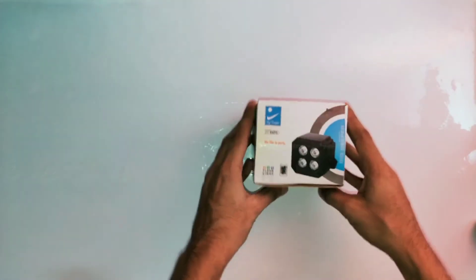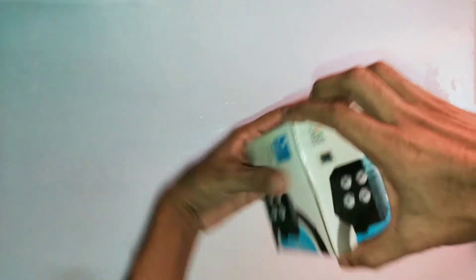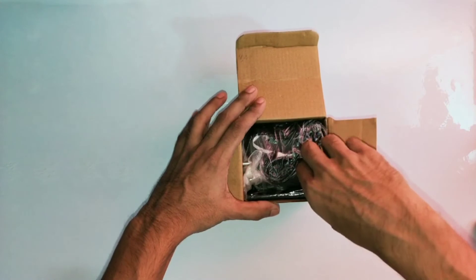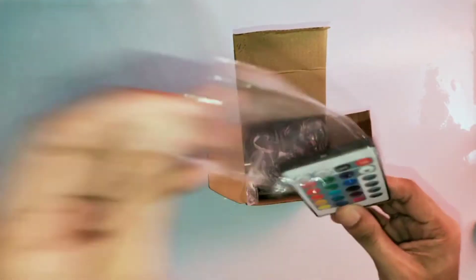Let's open it. There is no tape, so it will be a simple unboxing. We will go to the remote — we can take our remote. This is the normal IR remote.